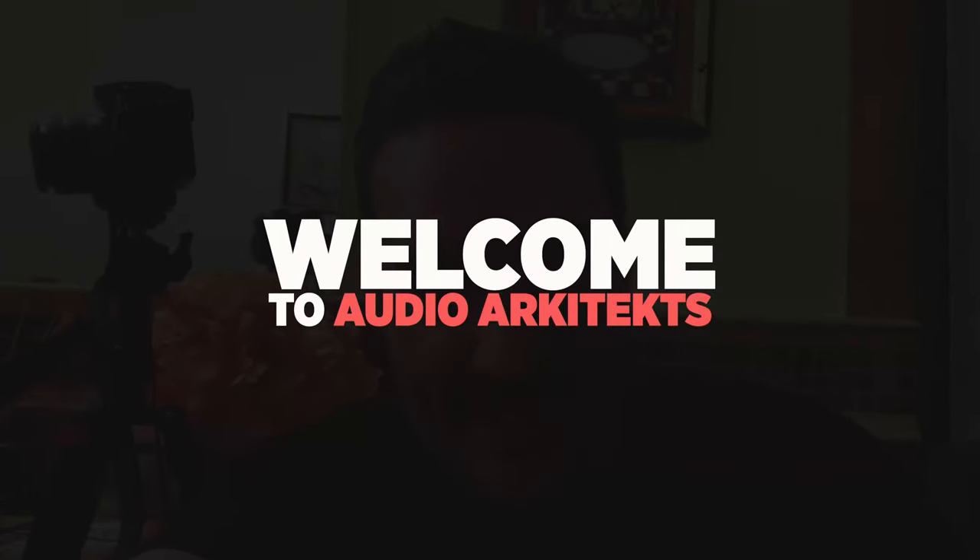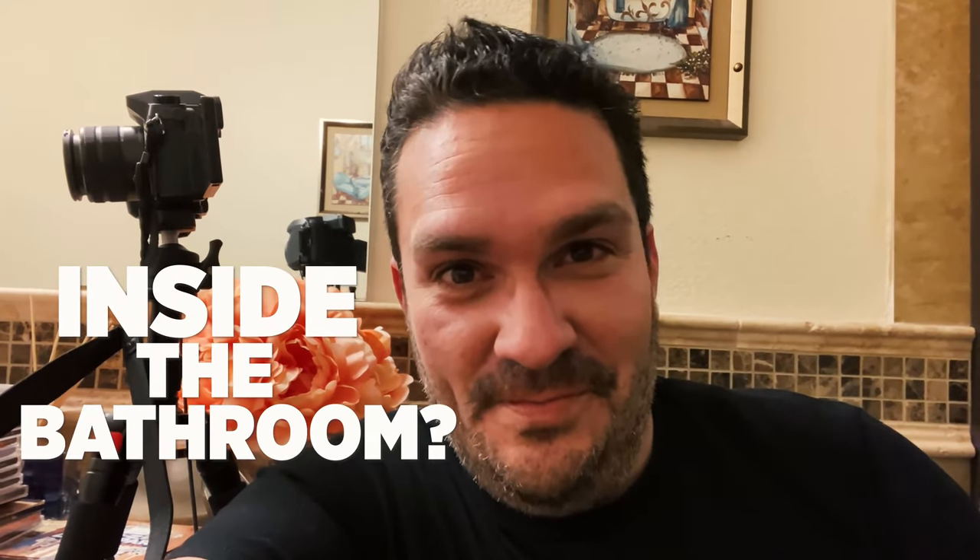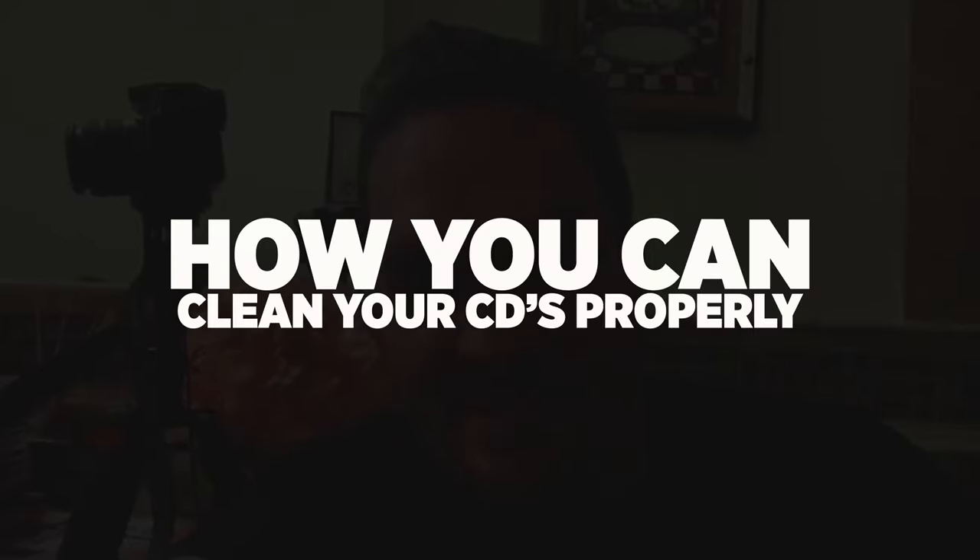What's up everybody? Welcome to Audio Architects. Today you caught me inside the bathroom. What am I doing inside the bathroom — other than normal stuff — is I'm going to be showing you guys how to properly clean your CDs.